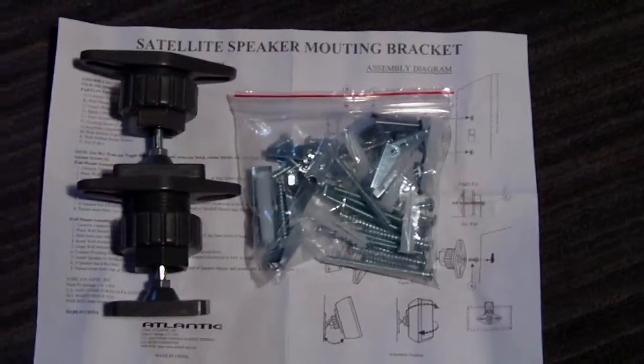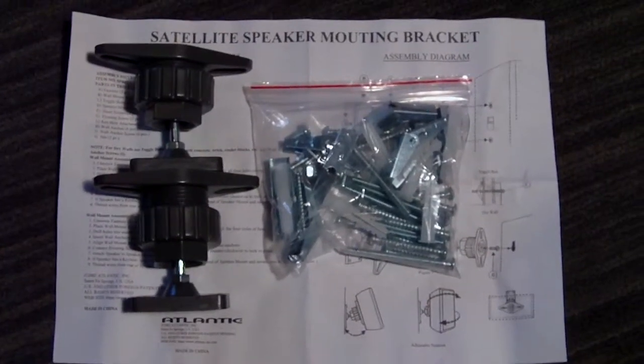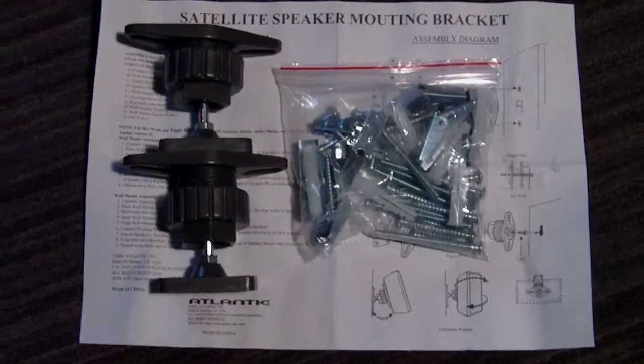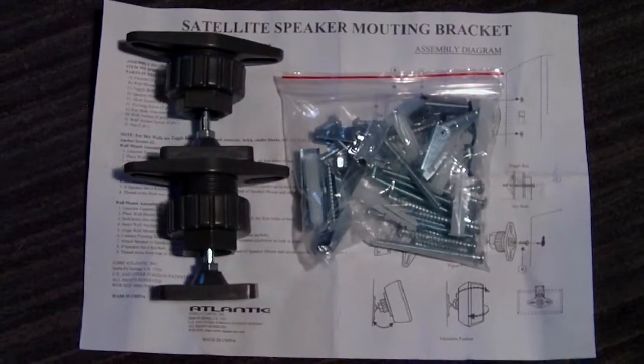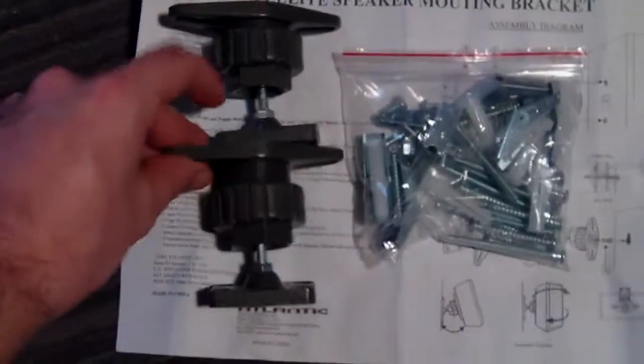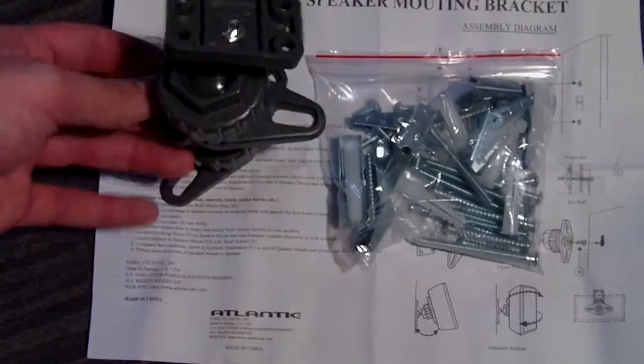Hey GSB816 back with another auction, and what we have on the chopping block today is a pair of satellite speaker mounting brackets. What you see in this video will be what you receive in your package when you receive it at home. So there is your dual pair of mounting brackets.